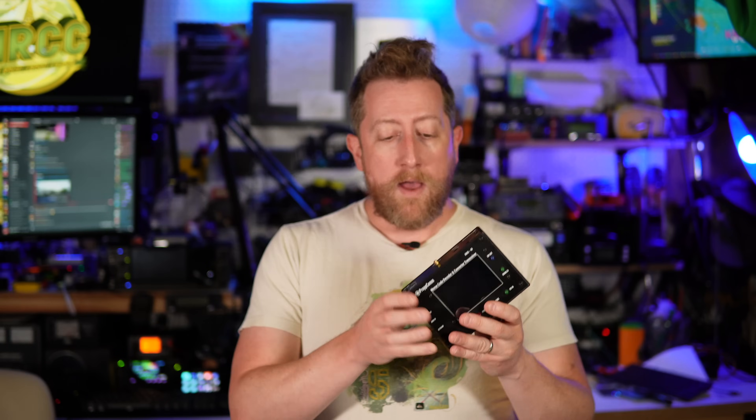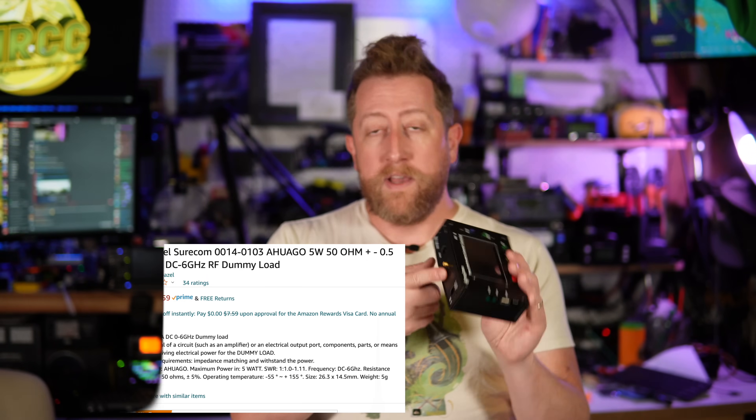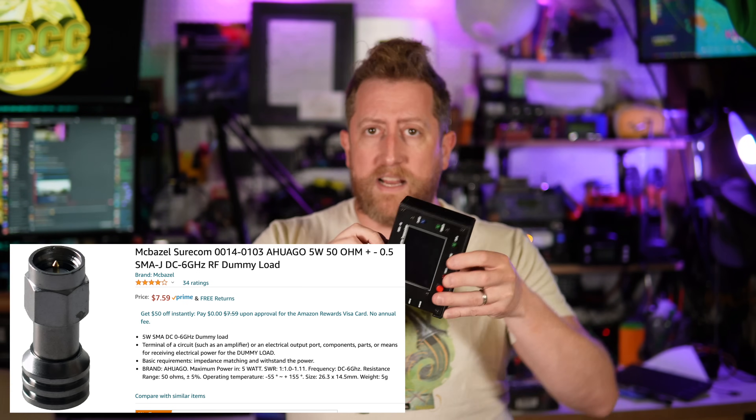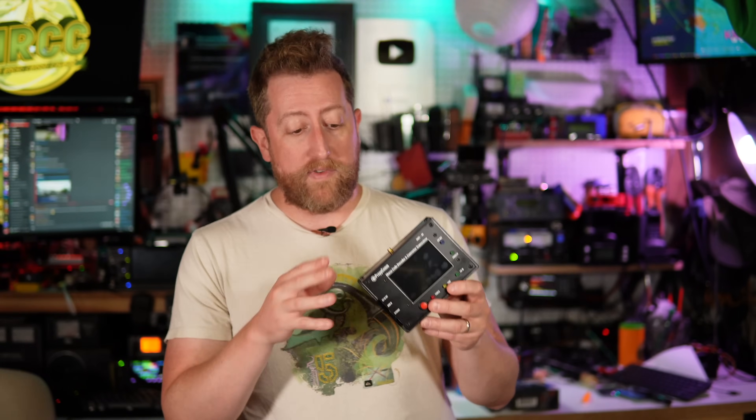If you decide to pick this up with aspirations of connecting it to another radio for decoding and transmitting into that radio, make sure you get a dummy load — SMA male, something like a 5-watt dummy load — and screw it onto the SMA connection. There was a comment suggesting that the DMX40 may be putting out RF even when in audio bypass mode, and that you could potentially damage the radio. James definitely told me if I was going to use it in that capacity I needed a dummy load, which I did, because I don't want to blow up his radio.